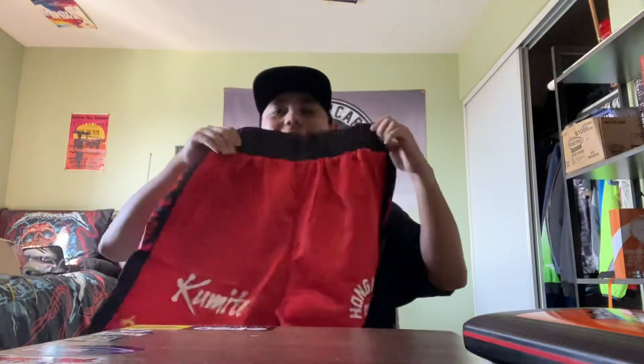These are the kumite shorts from the movie Bloodsport — a very classic and iconic martial arts action film starring Jean-Claude Van Damme and Bolo Young. I'm gonna go watch Bloodsport now. You can get these shorts at Chalkline — I'll throw a link in the description. They have plenty of cool jackets, retro shorts, mesh shorts. Good quality, great price — check it out.